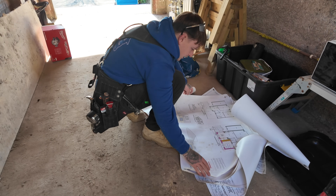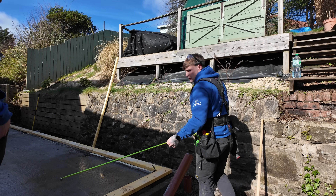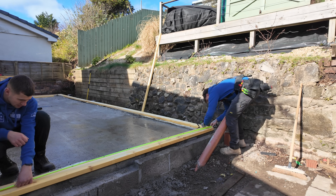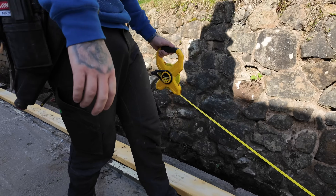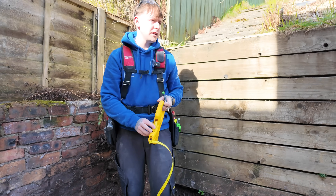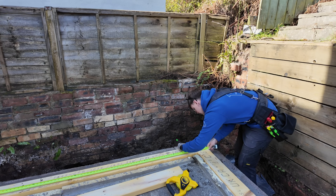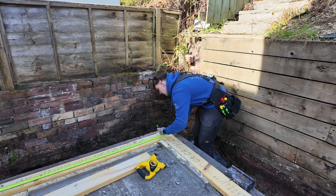I'm just double checking and triple checking my sizes because even though the brickies have done it, it's good to double check. We'll measure it off this wall to the point — two eight four zero. Just need a full length right to the end. Right, you holding on a hundred — eight two five zero. Four five zero, three four five zero. Sound.